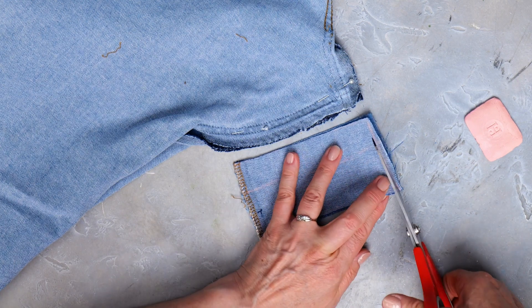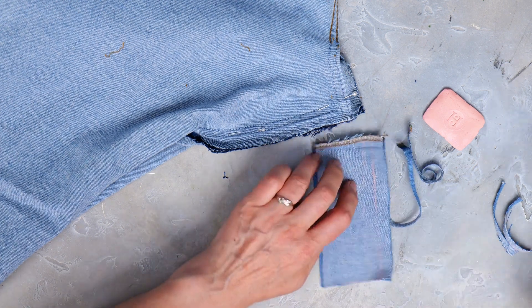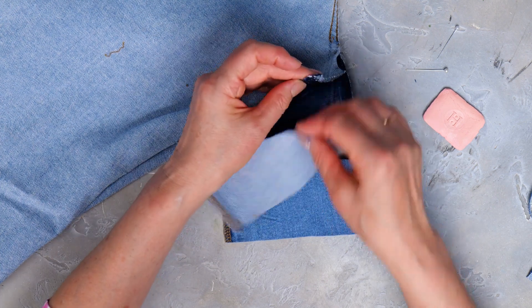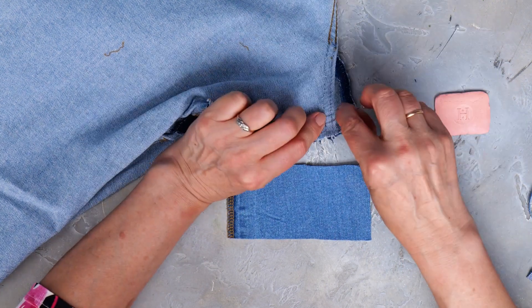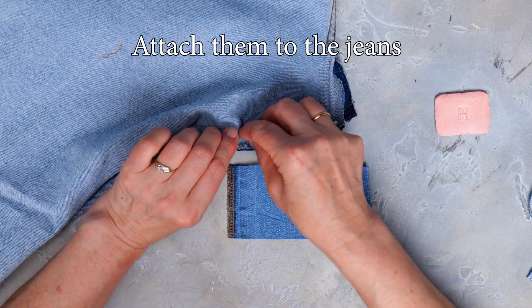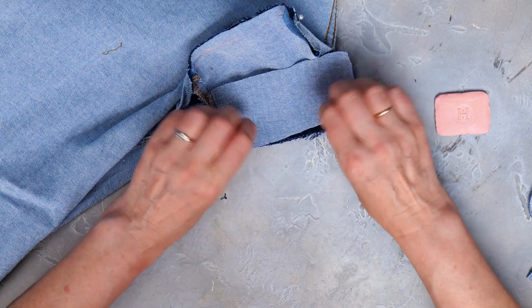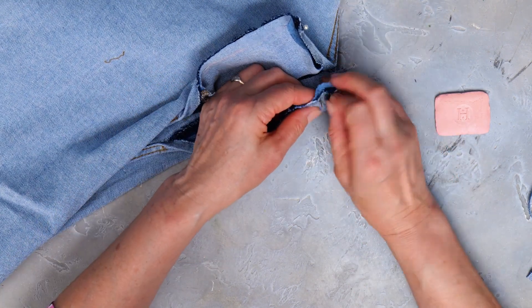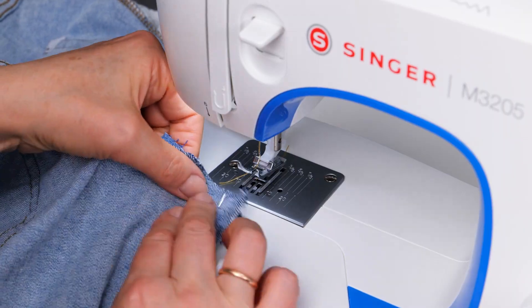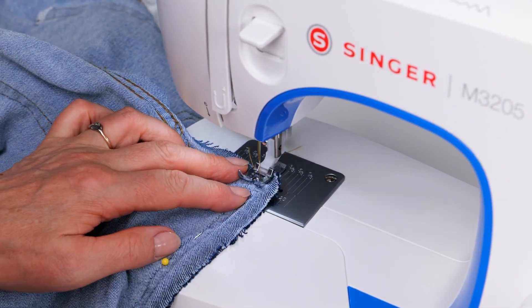Now just cut where you marked. And attach the fabric pieces to the jeans using pins.